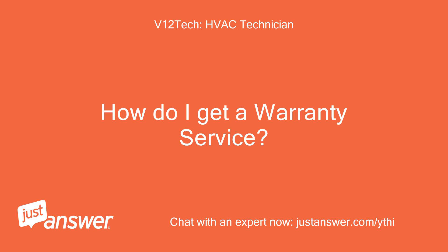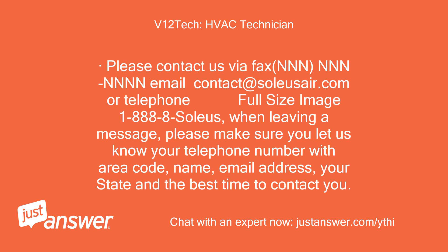How do I get warranty service? Please contact us via fax, email at contact@soleusair.com, or telephone 1-888-8-SOLEUS. When leaving a message, please make sure you provide your telephone number with area code, name, email address, your state, and the best time to contact you.